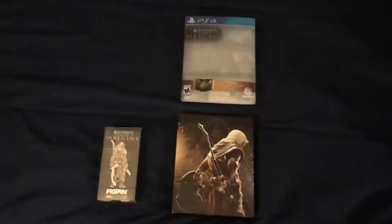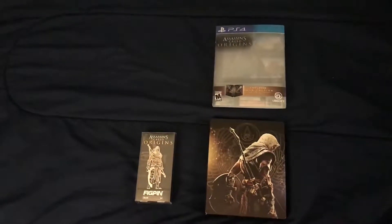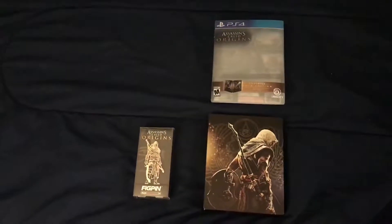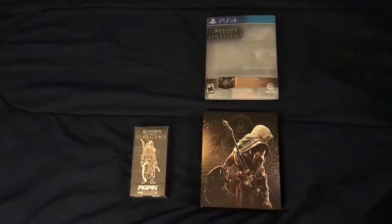What's up my people, hope you guys are enjoying your day. Today we have games: Wolfenstein, Assassin's Creed Origins, and Super Mario Odyssey as well.